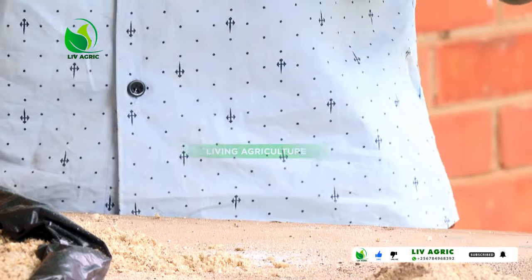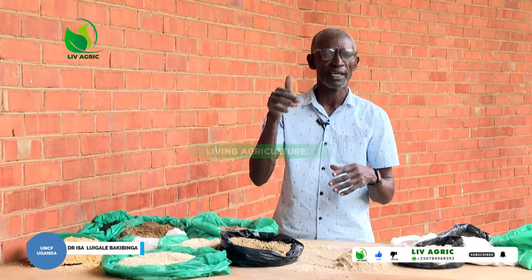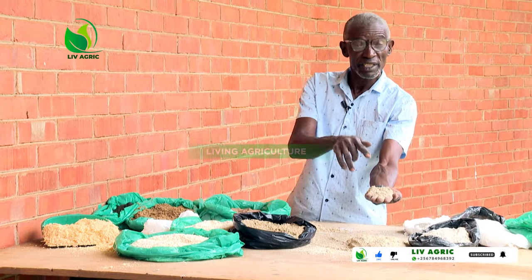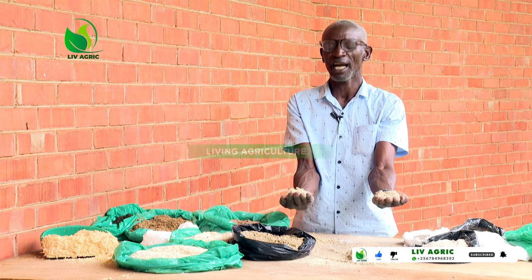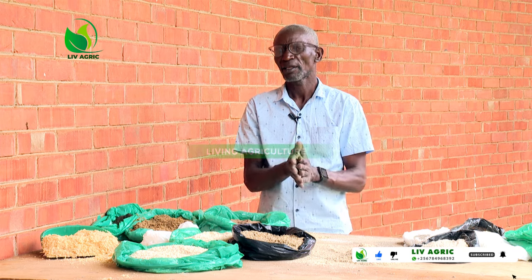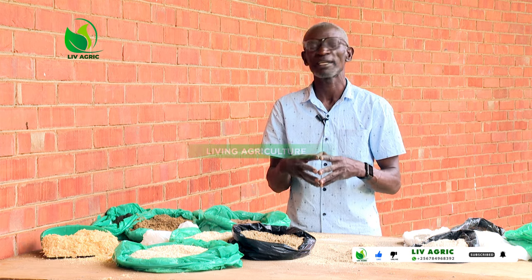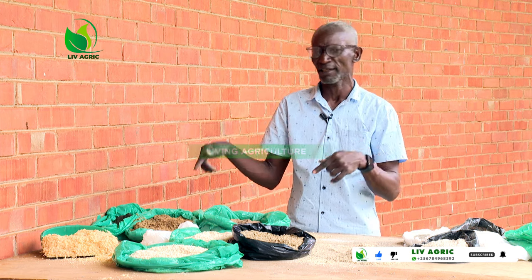This is where you have to identify and you should be so vigilant in verifying these feeds. This is the genuine feed we have mixed. This one here has the sod dust. The reason why we come to do this is to ensure that every farmer doesn't lose their chicks due to the feeds and feeding.